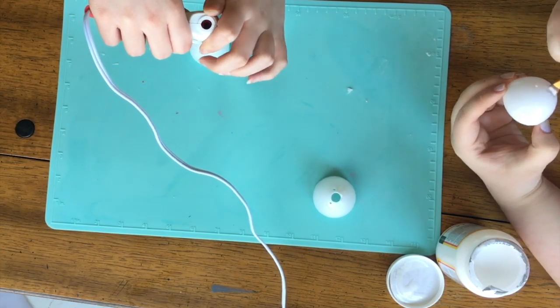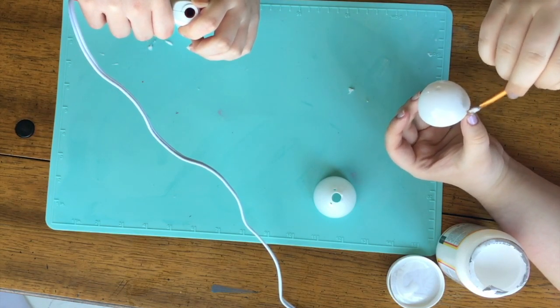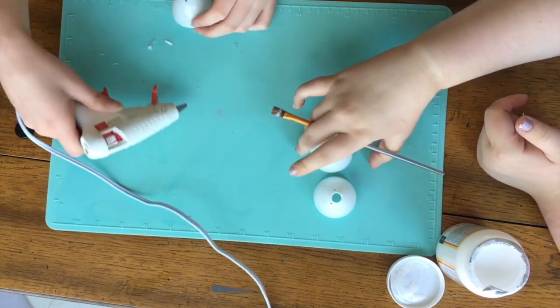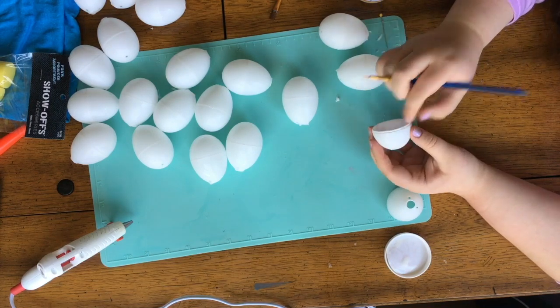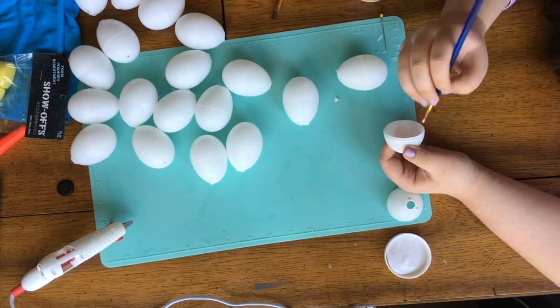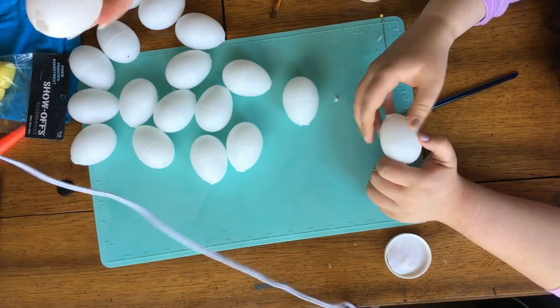Just to make sure everything was nice and even, we mod podged the eggs as we poked the holes in them. We did the top and bottom half. We did all the Yoshi colors, so we needed plenty of eggs to make two of each. There were a couple extra eggs just in case. So we mod podged all of the eggs together as well.